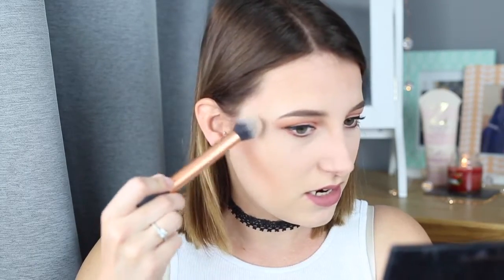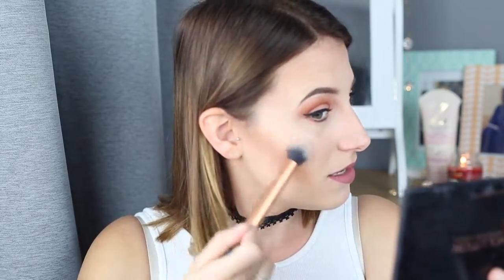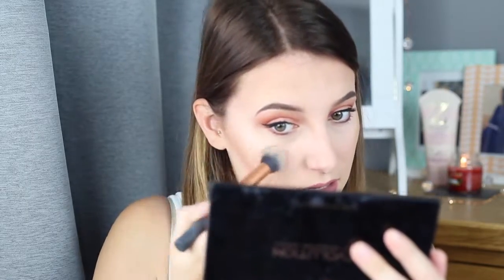I tend to use the Real Techniques Contour Brush for my highlight, which I know doesn't make any sense, but I just like the shape of it and it works well for my highlight. I tend to start right on the top of my cheekbones and just lightly brush that on. I work from the tops of my cheekbones and just slightly bring it down onto my cheeks. I always put a tiny bit on the tip of my nose because I just think it looks pretty, and I tend to take it up my nose as well — I don't know if that's the right thing to do, it's just what I like to do.